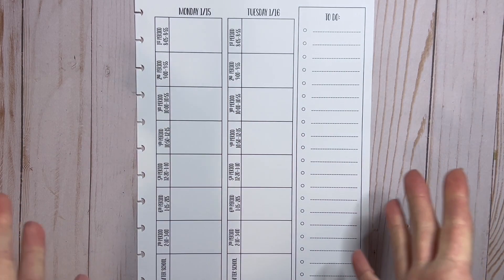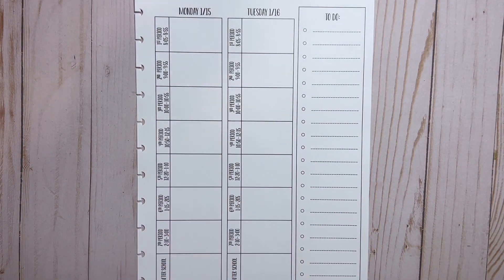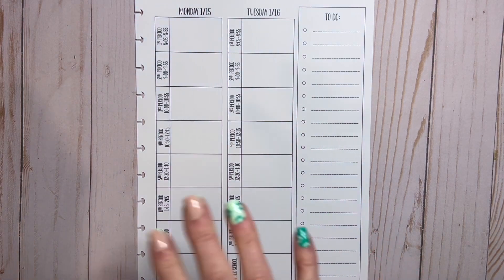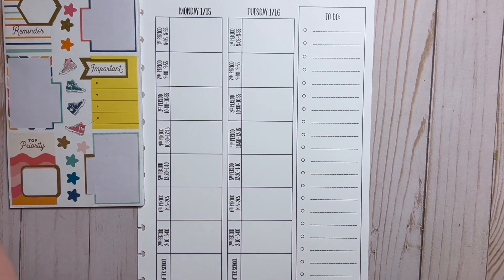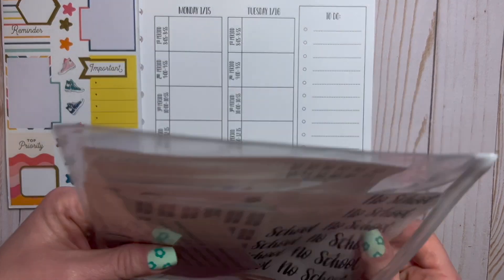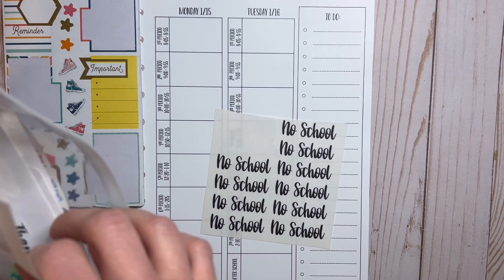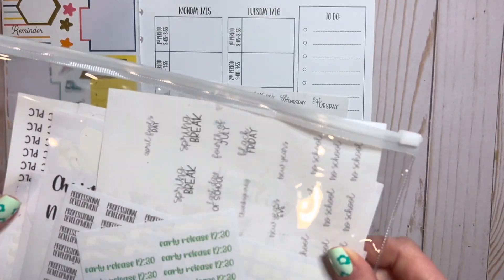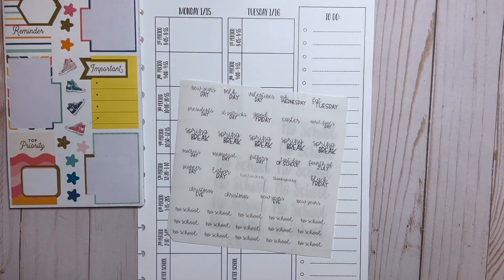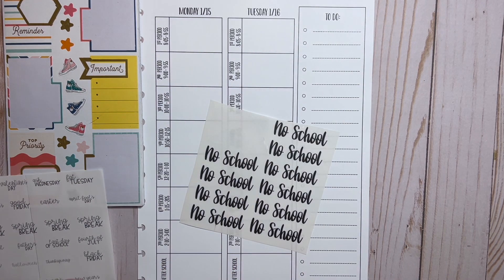All right, here we go, getting into our week. I have to apologize for the shadow — I am filming at 6:30 tonight and it is pitch black outside. On top of that, we are in a blizzard, so even if it wasn't pitch black it would be so dark. I keep my strips in this plastic storage thing I got — I think a set of 12 or 20 from Amazon — I keep all my extra sticker boxes in there so I can grab them whenever I need to.